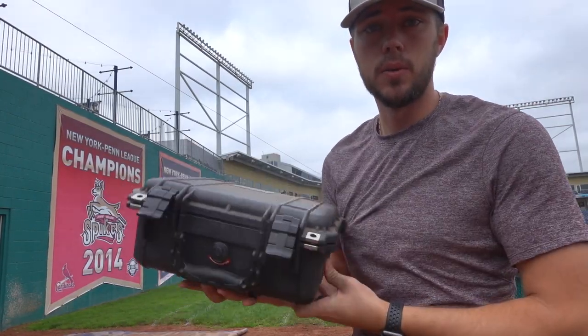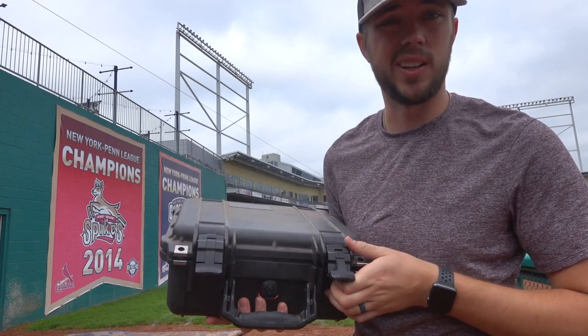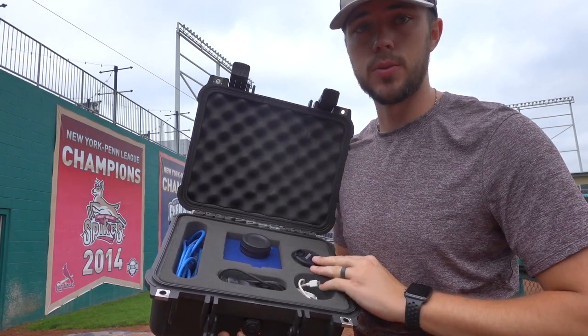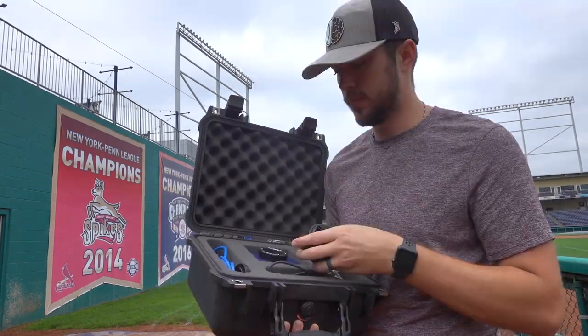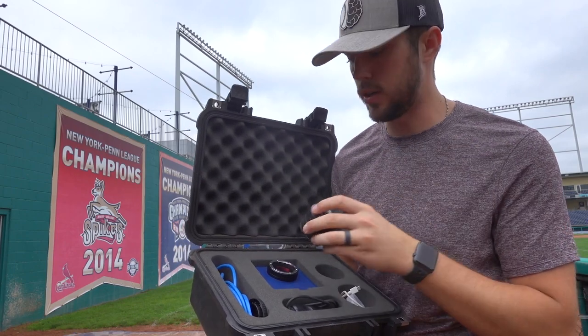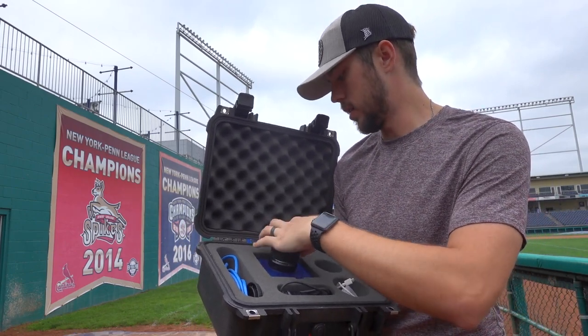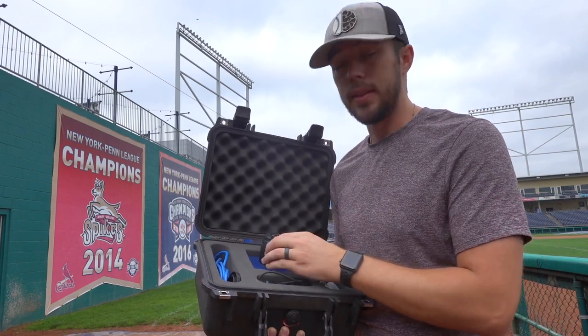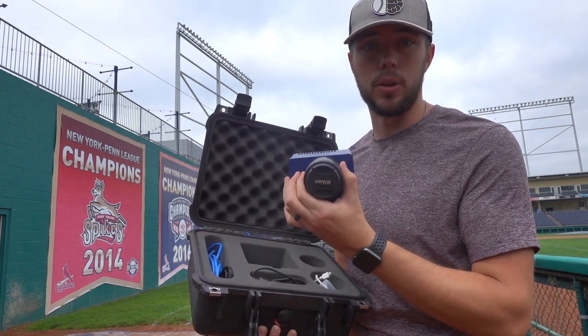Now let's set up our Edgetronic. Ours came in a case — I feel like a lot of people's do. We open it up and we have the camera itself. First we need to apply our lens: pop the camera lens off, toss the lens on here, and after you hear that click, it's locked in. That's pretty much all we have to do for the setup of the camera.